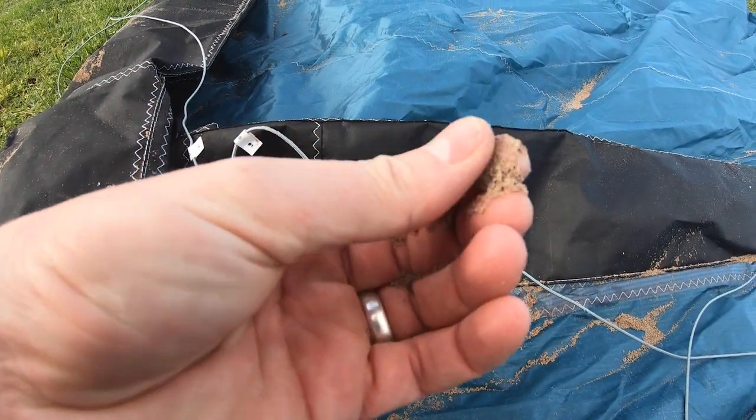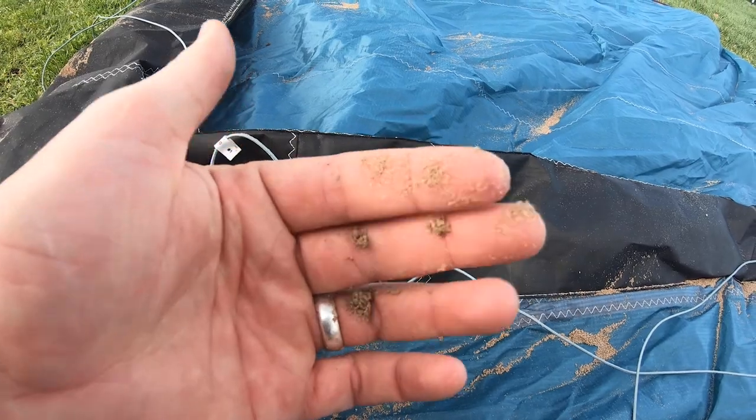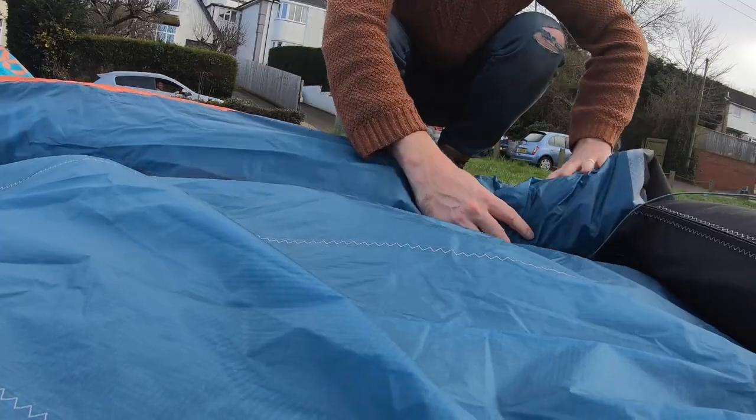Packing your kite away clean and dry — or taking it home and drying it out as soon as you can — is really important to help your kite last much longer. Hope you enjoyed it and learned something to help you maintain your kite. If you've got any questions put them in the comments below, or if you have any issues get in touch and we'll help you with the repair process. Thanks for watching and we'll see you on the next one.